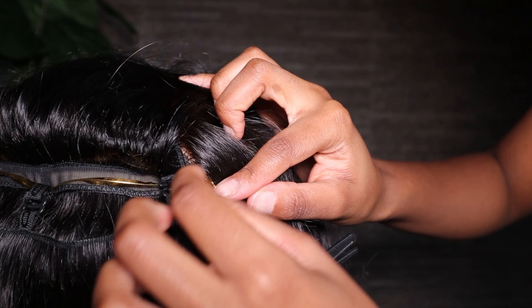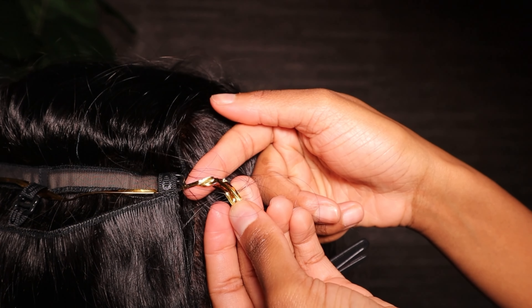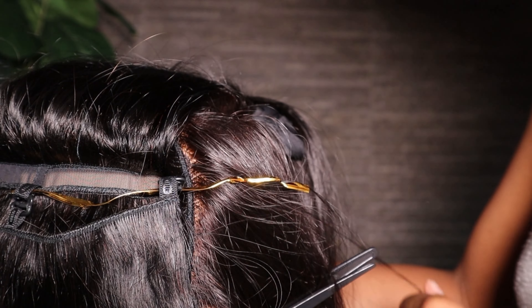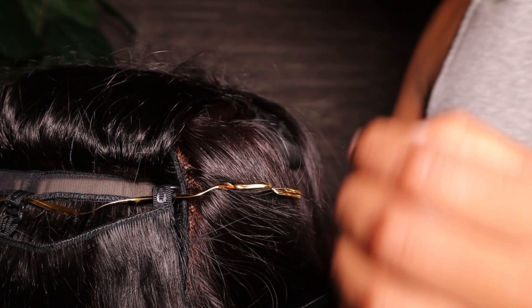Now that I'm done hooking on my bundle, I'm going to remove this golden strap. This was basically a guideline as to where I need to attach that extra bundle. You basically just untie it from one end and then pull it from the other end.